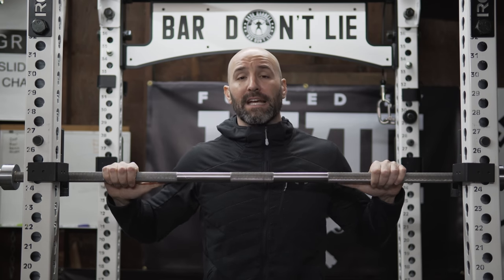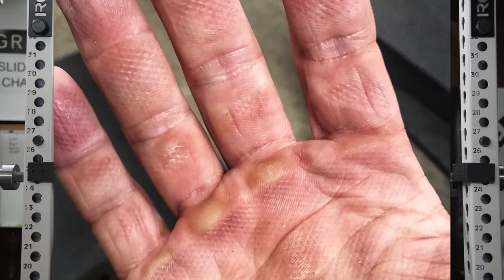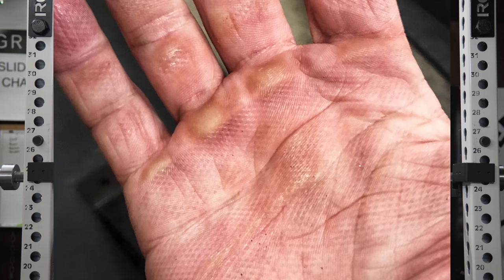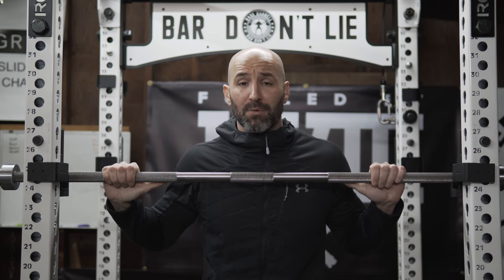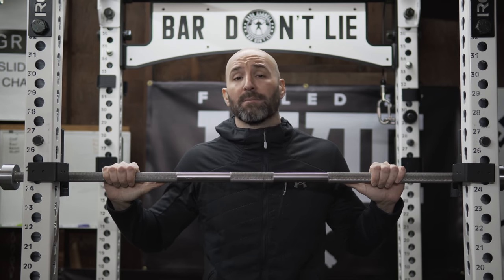Speaking of knurling, this bar right here for $173 has some of the sharpest knurling I've ever felt on a barbell — and that's including my over $700 Kabuki bar, my Rogue Ohio power bars, my Rep Fitness EX bars, Texas power bars, and Aliko bars. Some of the most aggressive knurling I have felt in terms of sharpness.